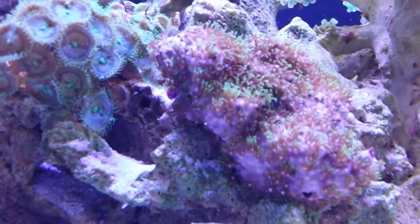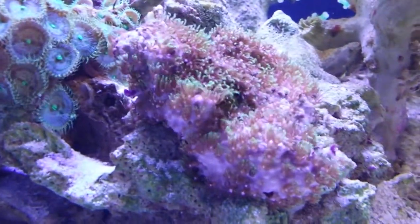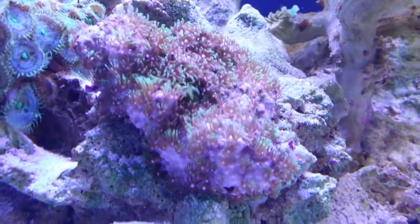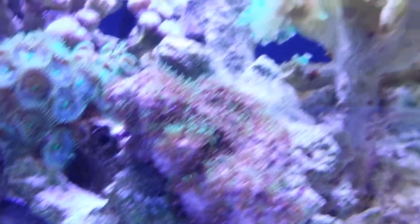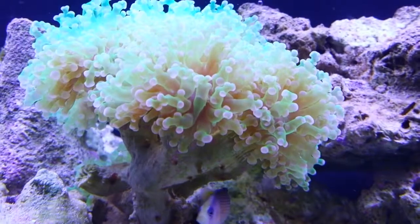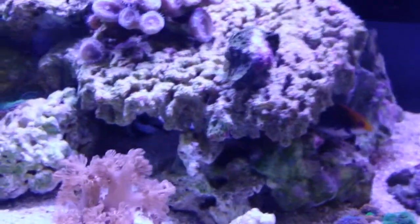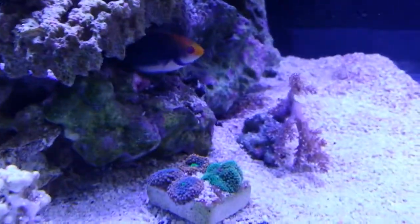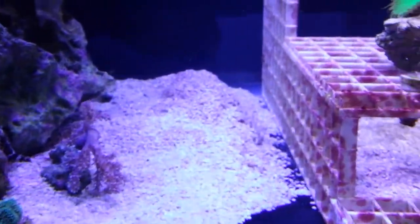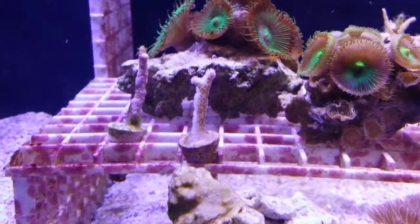These star polyps weren't even extended at all when my friend brought them over to my tank — he's working on his tank right now. This is the best they've looked since they've been here, over a month. They're actually starting to extend and getting a little bit longer every day. The frog spawn is doing a lot better too, looking really good. Been adding a few corals — I was afraid to put anything in here having so much trouble with the algae — but all the corals are really starting to look a lot better.